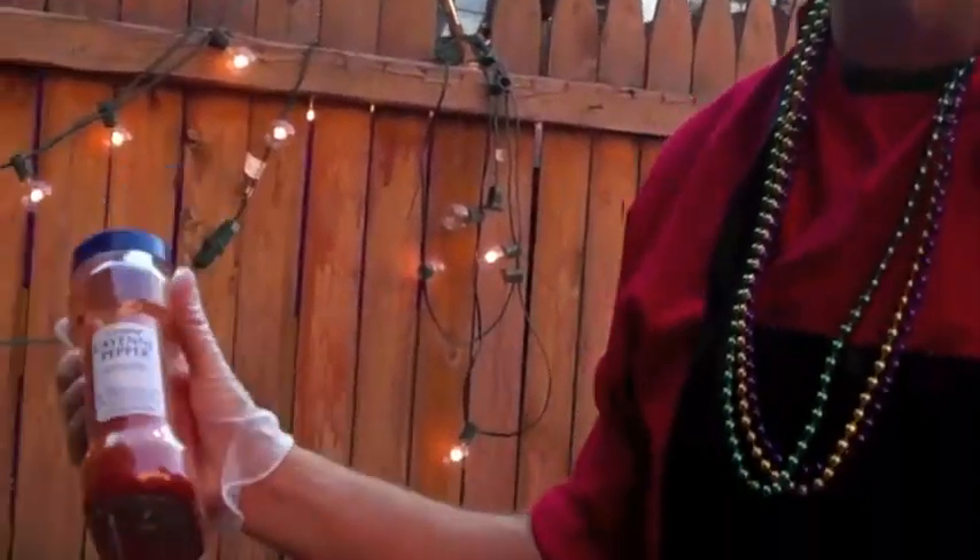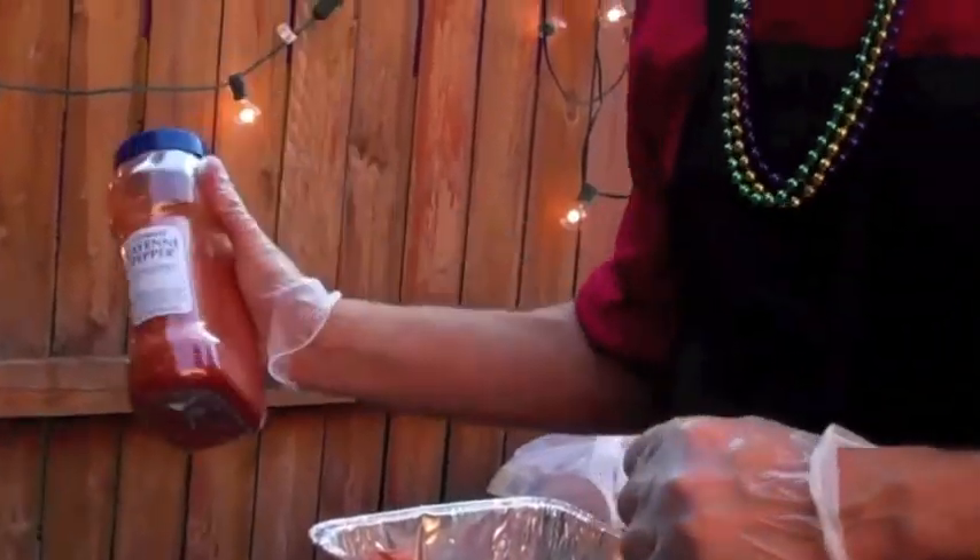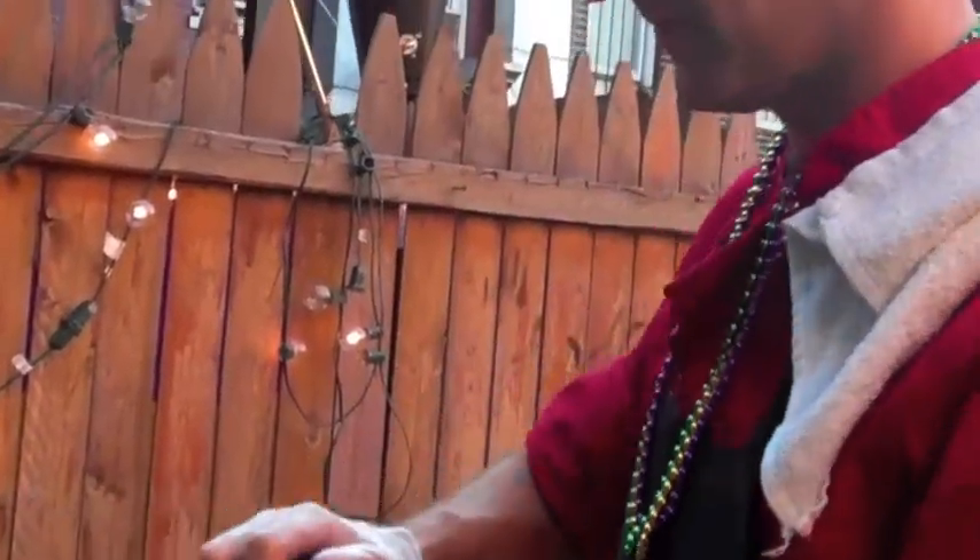After the two pounds of butter, crawfish lovers know that the crawfish have to be spicy — the spicier, the better. We're going to add an entire container of ground cayenne pepper for plenty of heat. Ideally, the water is almost red with pepper by the time it's ready. Make sure you don't get this in your nose.